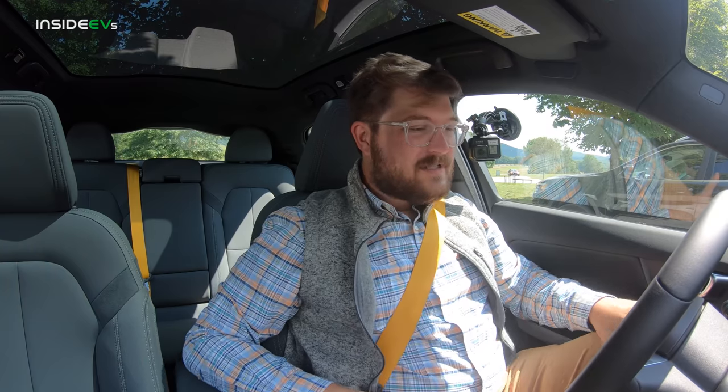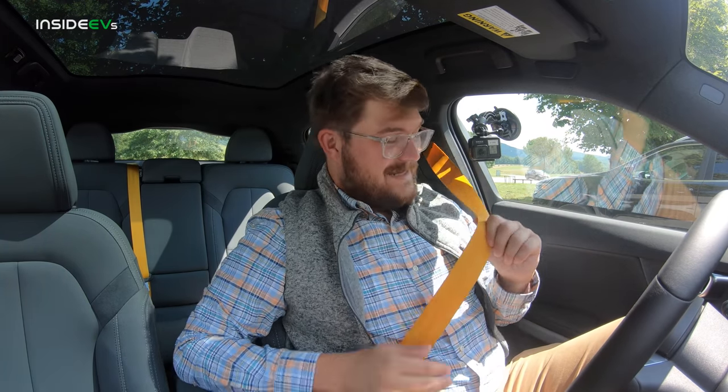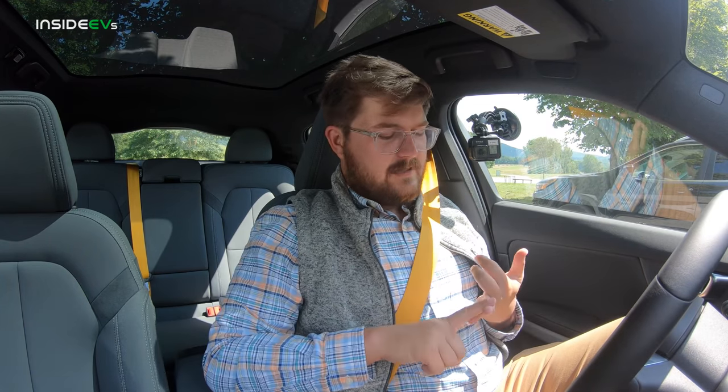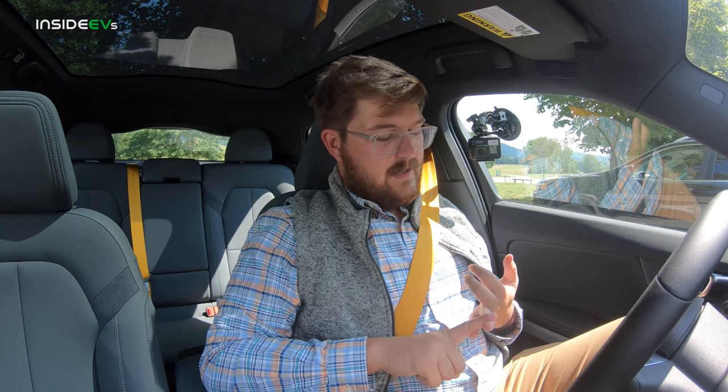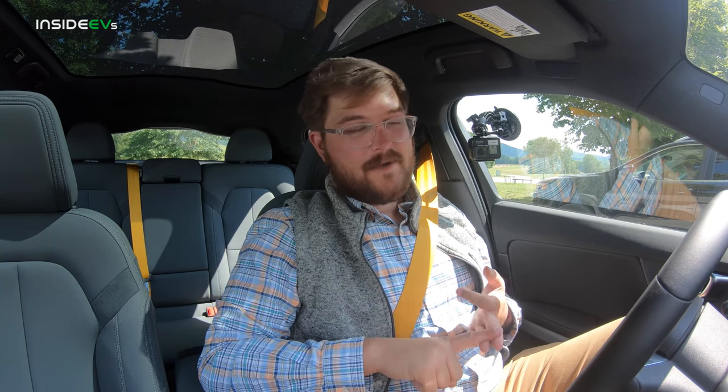We are now in the Polestar 2 — this is the one with the performance upgrades. You know that because it has these fantastic gold seatbelts. It also has the Ohlins adjustable dampers that we saw on the V60 Polestar that we drove a few weeks ago, and it also has the Brembo big brakes.